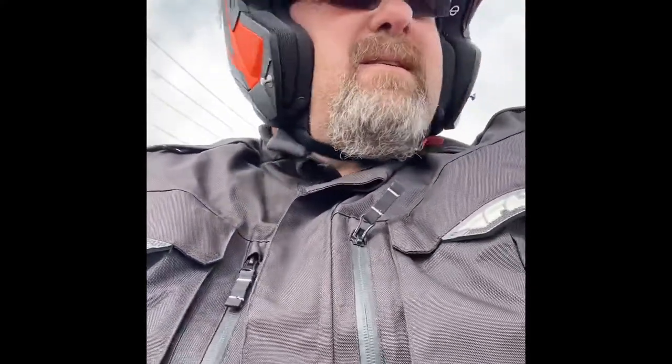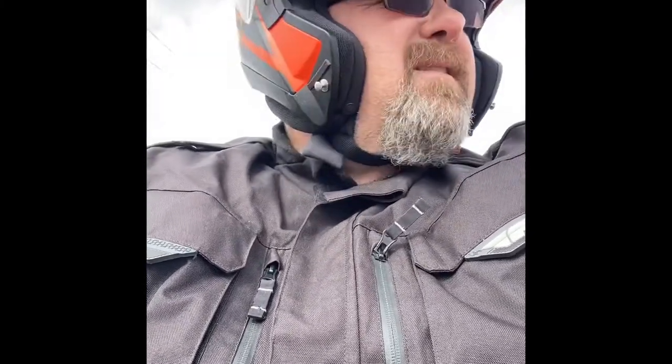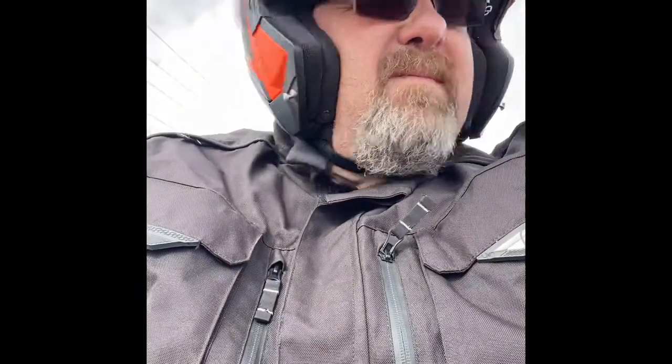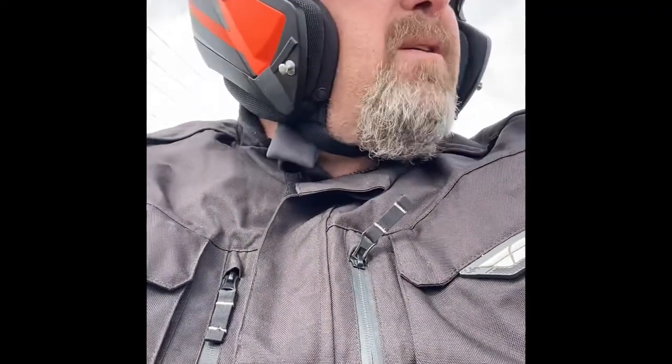Traffic's busy today. I put the GoPro mount on my helmet, but I can't get the speaker to work. Once I get the speaker working, I can do that — maybe do some of those kinds of videos.